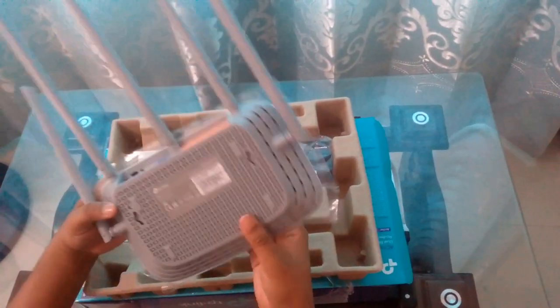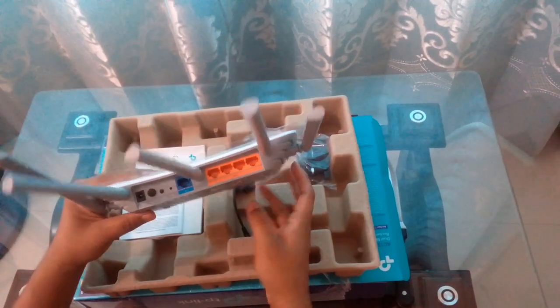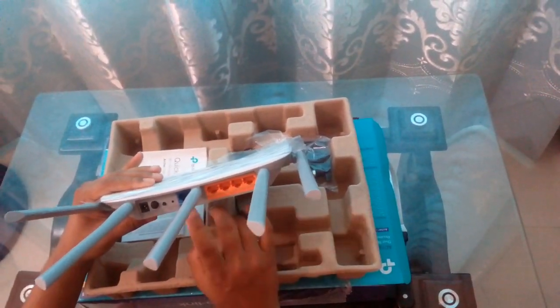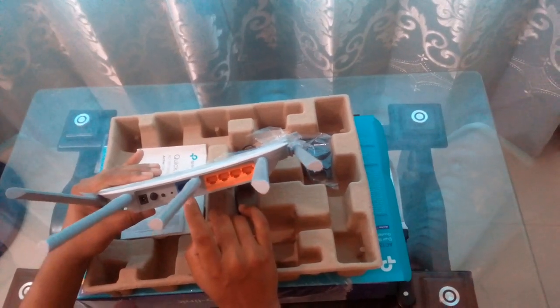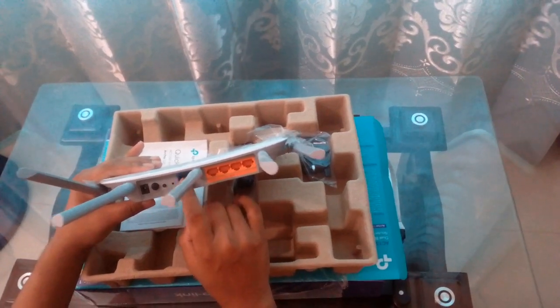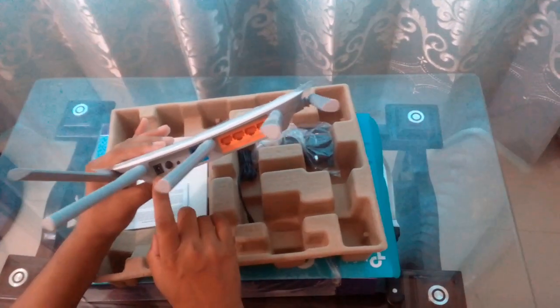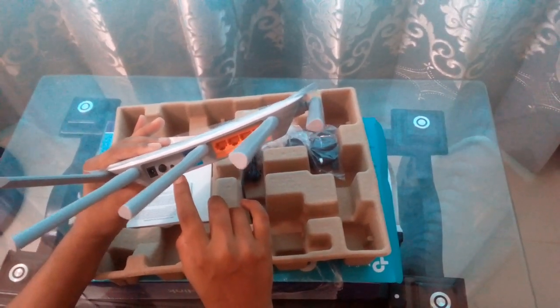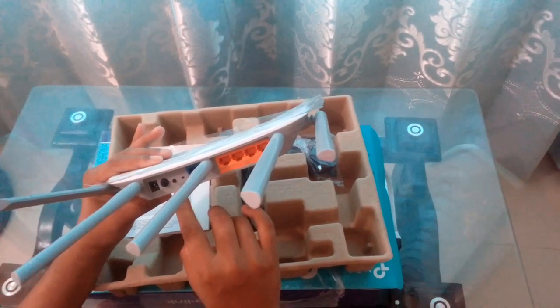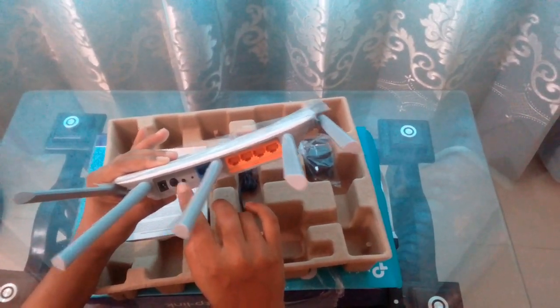And this is the back part. Here goes the Ethernet port, and this is the Internet port — the main Internet connection. The Ethernet cable will be connected here. And this is the power point, the power on and off button, the reset button, and the WPS Wi-Fi one-up button.